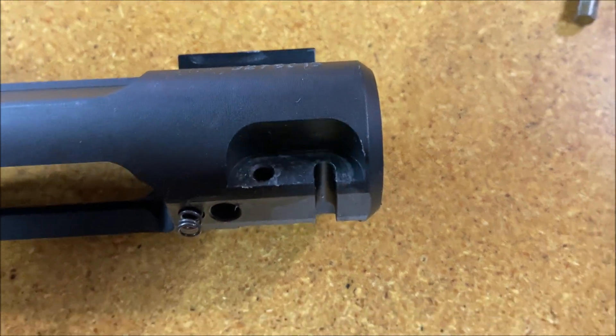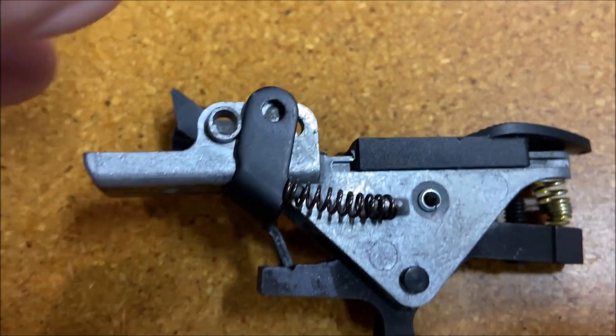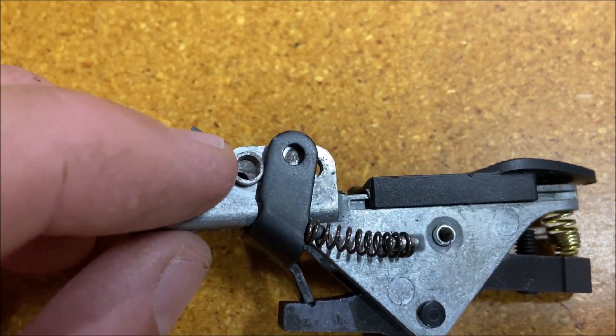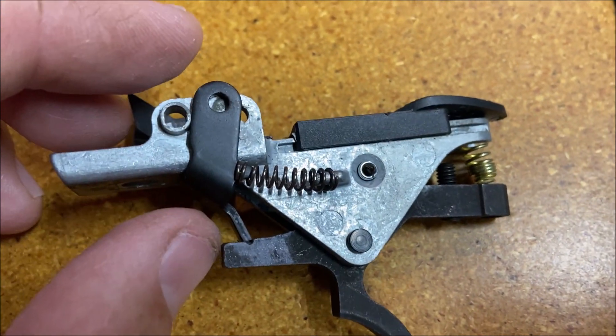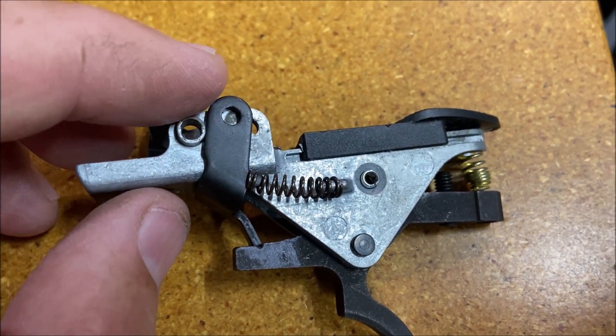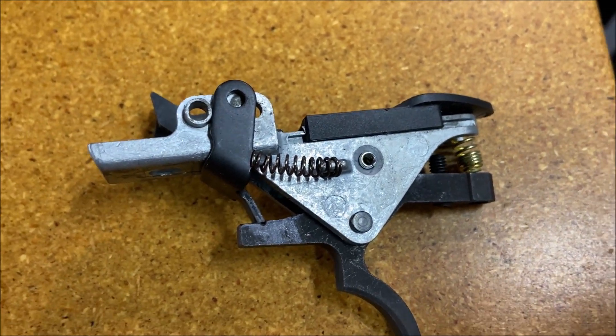I remove the pins. That's what the back of the receiver looks like. This is what the trigger assembly looks like. The shorter pin went through that front hole. The longer pin went through there. And since it's under spring pressure, when you put it back together, you just have to manipulate it a little bit with your finger to line those holes up when you slide the pin back in.